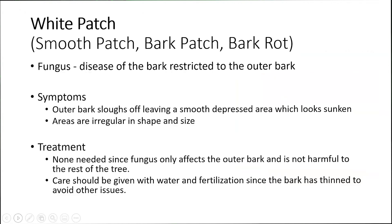You'll also notice that the canker is up on the branches as well for this particular disease. A second potential disease of what this could be is what we call white patch — it could also be called smooth patch, bark patch, or bark rot, but it's most commonly known as white patch here in the state of Missouri. It's a fungus that also affects the bark, but it's restricted to the outer portions of the bark only.